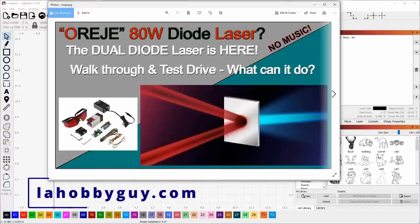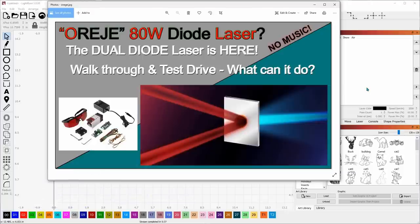Hey, it's Rich, the Louisiana Hobby Guy. If you're a follower of my channel, you know I usually don't do videos on products — most of my videos are LightBurn tutorials, either software tutorials or project tutorials. But today we're going to do something a little bit different. I'm calling this one the Oregi 80-watt diode laser.